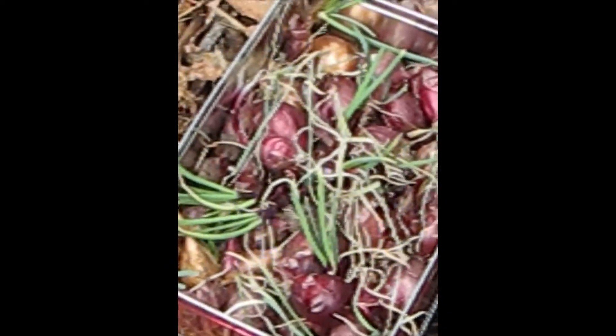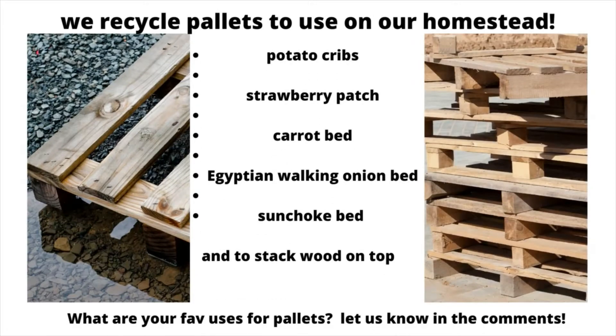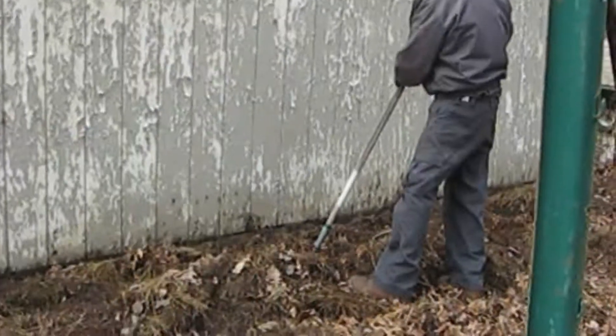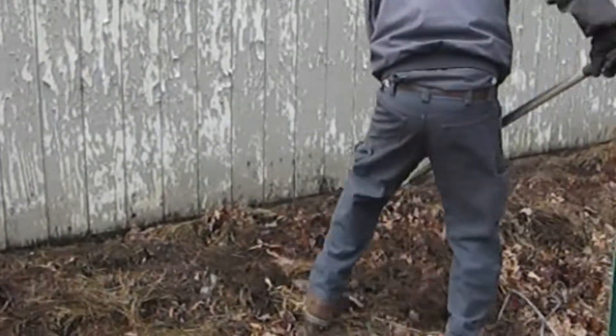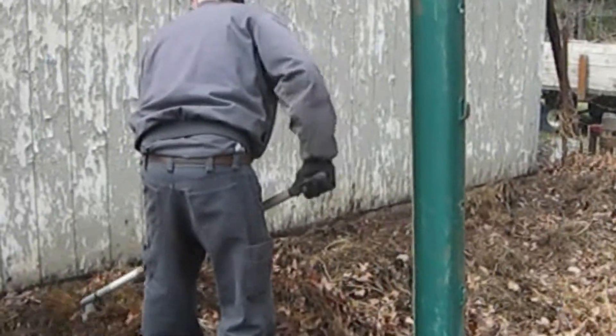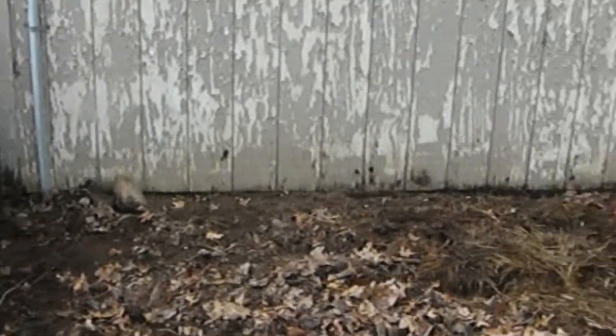We've had some potatoes planted in this crib, and we've had it up for about three years now — it seems to be withstanding the weather pretty well. Here's our other small garden back behind our garage. I had some onions that I didn't get to, and they started to sprout in the house, so we're going to plant those too.